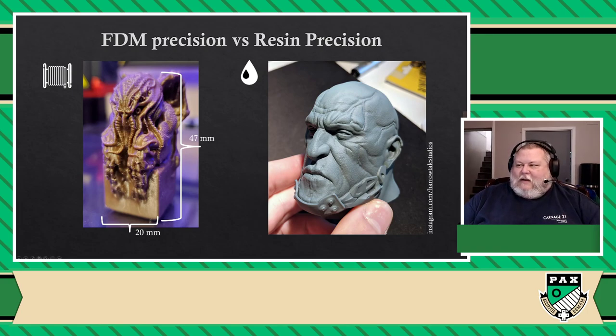So that being said, you're probably asking yourself: why would I ever not use a resin printer? Why should I buy an FDM printer instead of resin? And this is where the conversation starts about resin versus FDM. We're going to do that by starting with the costs.